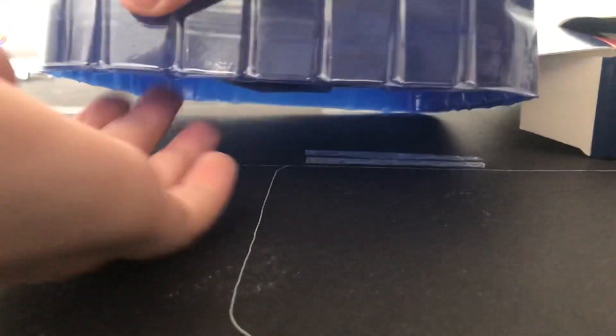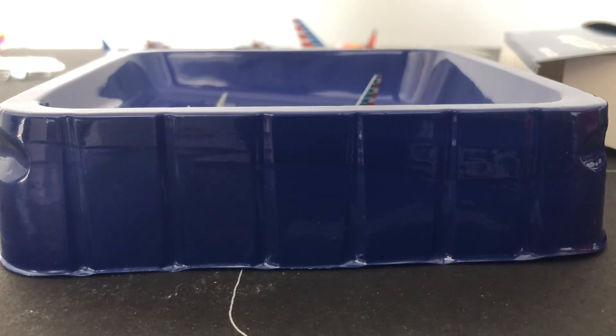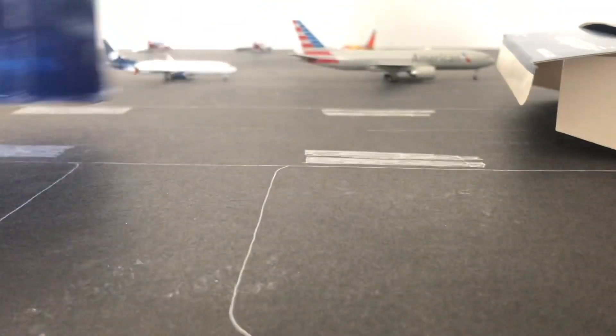Alright, there is the model inside. Wow, this thing is a beauty.